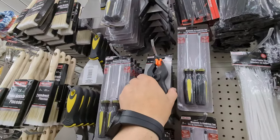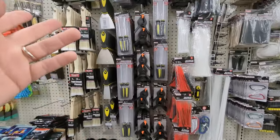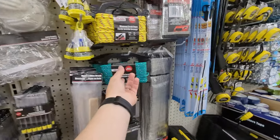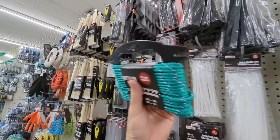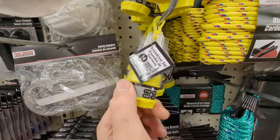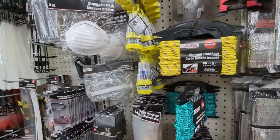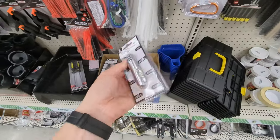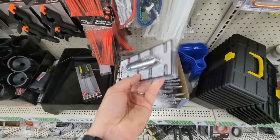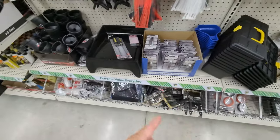Look at these clamps — they're perfect. For example, if you're in an area where you can't anchor properly but there's a tree nearby, you could just clamp onto it, rig up some rope, and make yourself a crazy anchoring system. And these pliers would be awesome as a backup — just throw them in your tackle box or bag in case something happens.